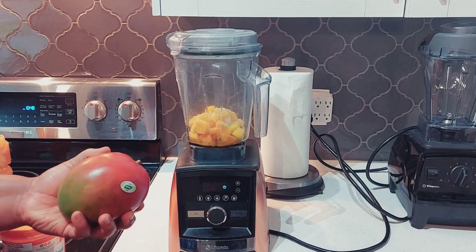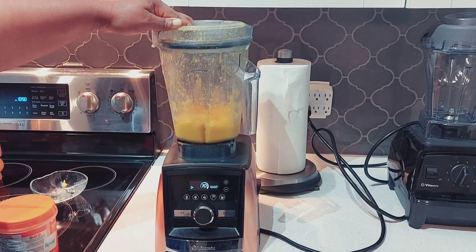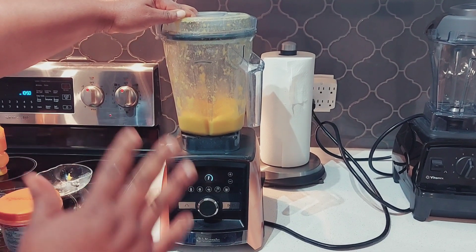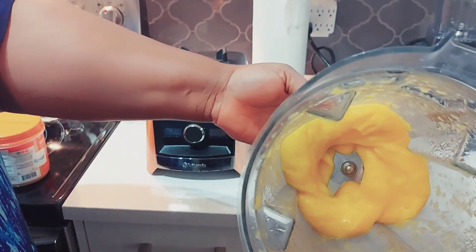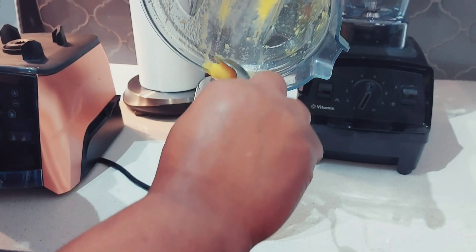Since I'm using frozen mango, blending may take a little bit longer, but fresh fruit is easier. Let's give this a blend! Give it a little time for everything to come together. See how everything is coming out — I'm just using a spoon because it's all frozen. For something refreshing, try this mango milkshake — it's delicious, nutrition-dense, and very easy to make!